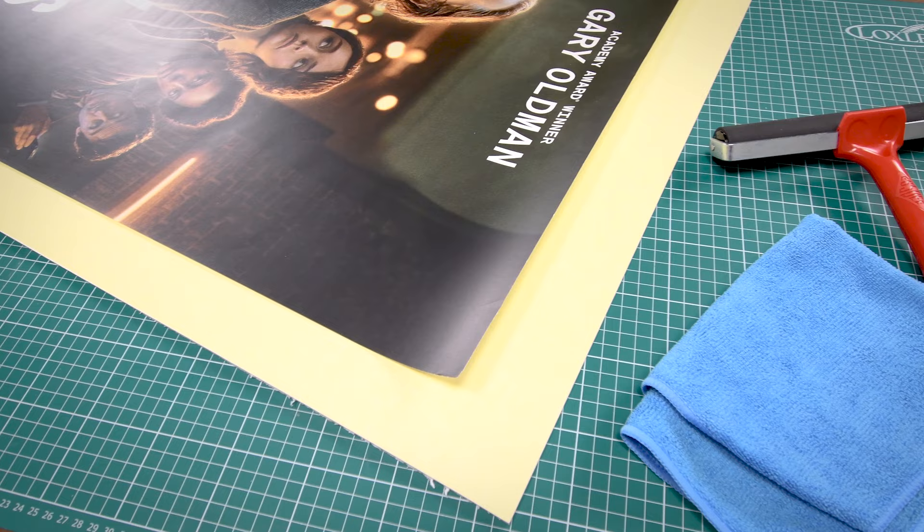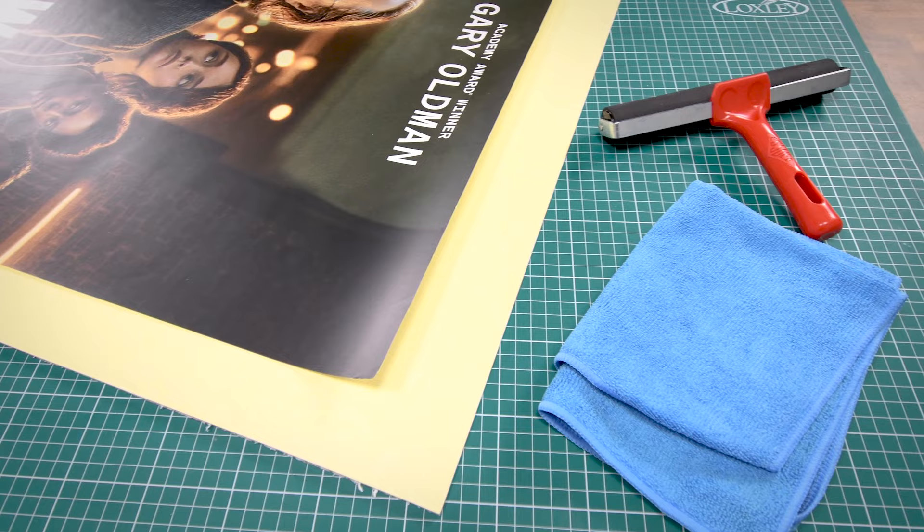In this video we're going to show you how to quickly and easily dry mount a poster or print using self-adhesive board.